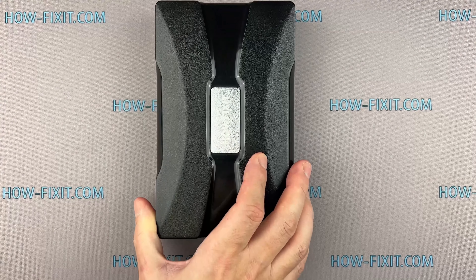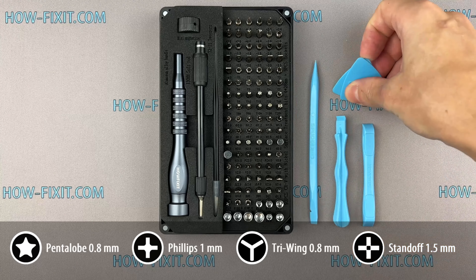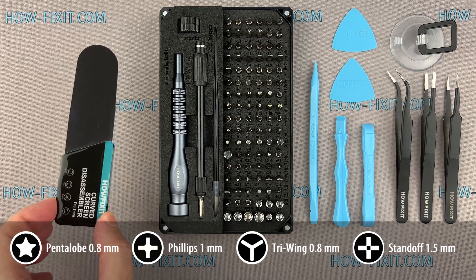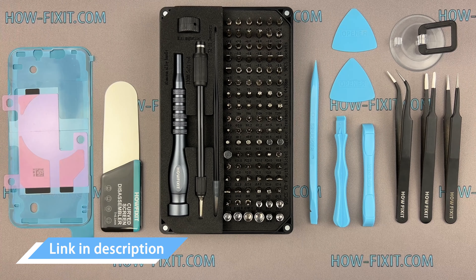Before we get started, let's go over the tools you'll need: a screwdriver set, plastic pry tools, tweezers, a suction cup, the screen disassembly tool, waterproof sealing tape, and battery adhesive strips. Links to all tools and parts are in the video description below.